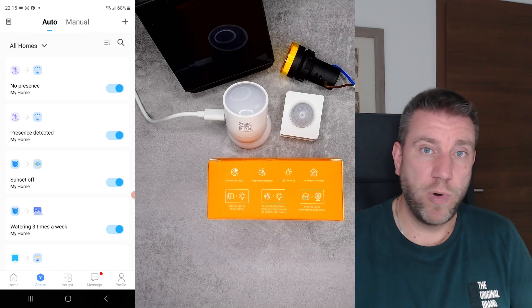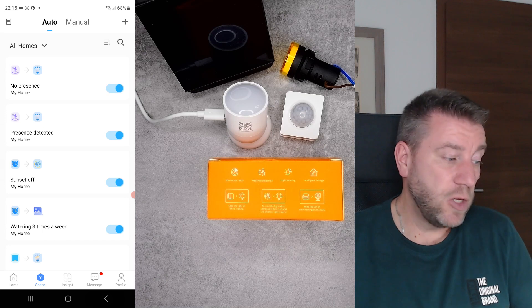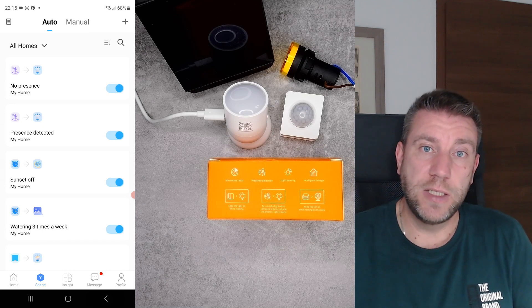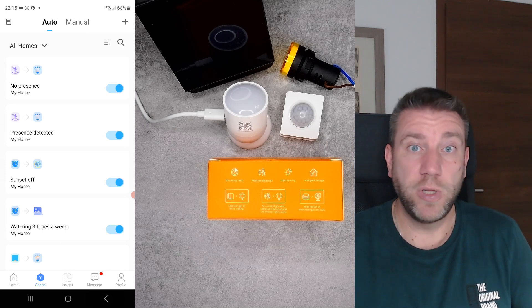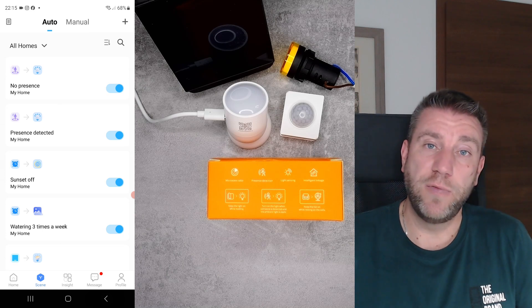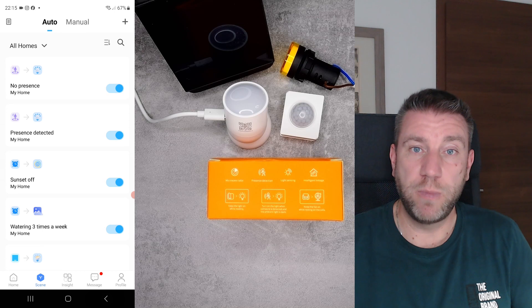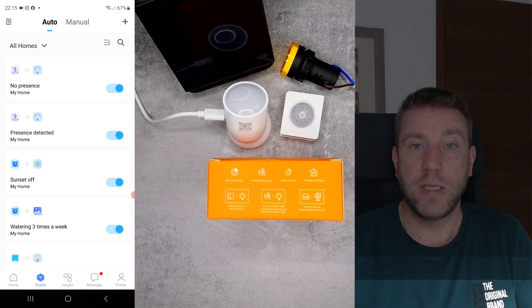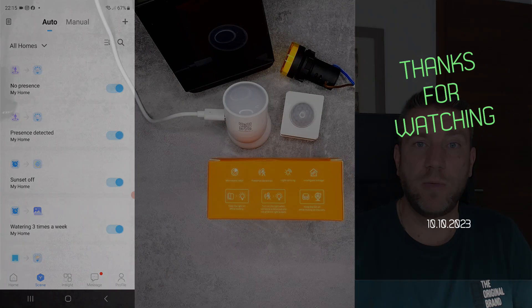This new device goes on sale on the 16th of October, so it's brand new. I hope to leave purchasing links in the video description by the time this is edited. That's all for today - thanks for watching and hopefully see you in the next video.